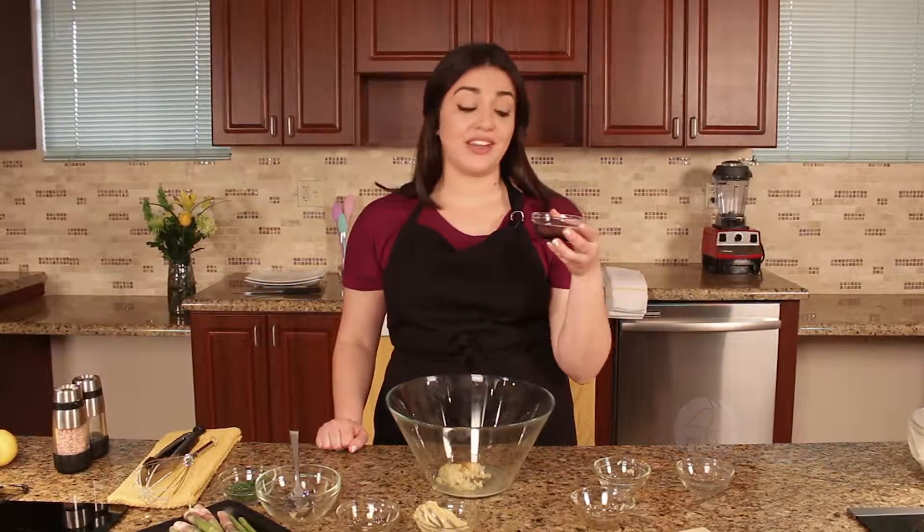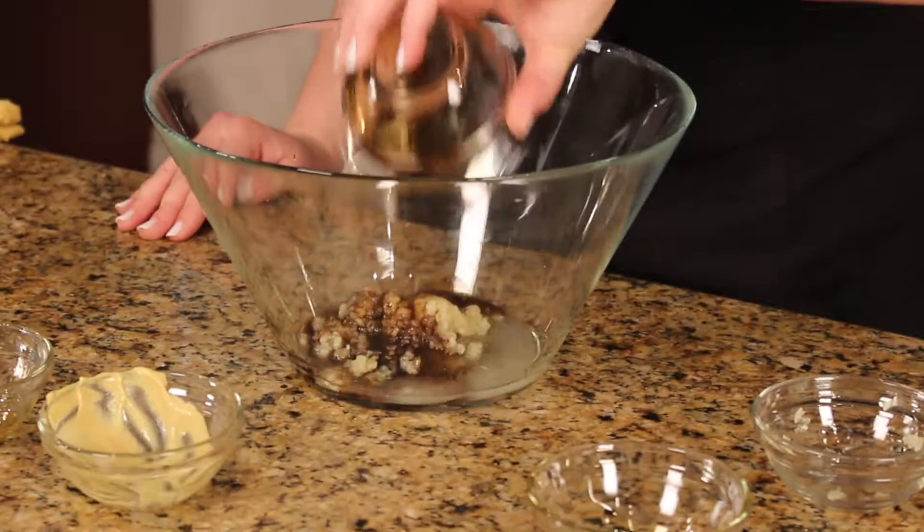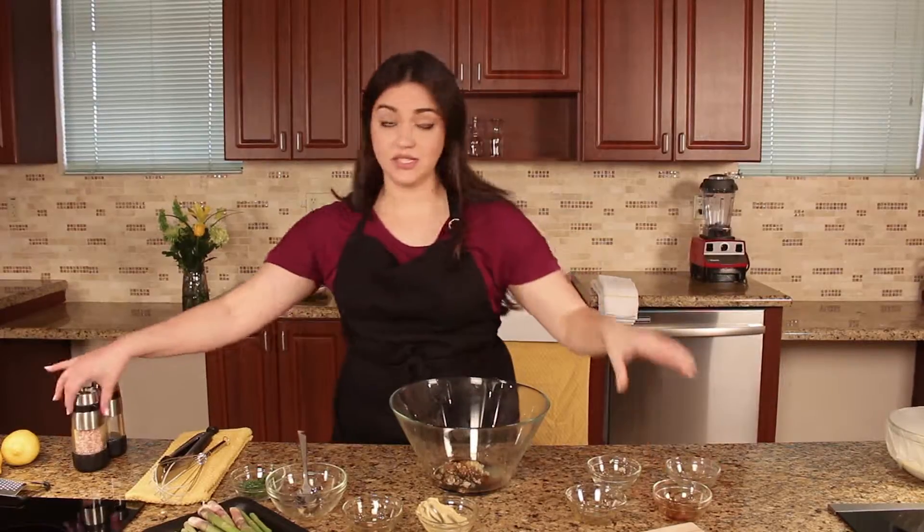Coconut aminos is a gluten-free alternative to soy sauce. If you can't find coconut aminos, you can use low sodium soy sauce as a good substitute. We're going to add salt and pepper to taste.